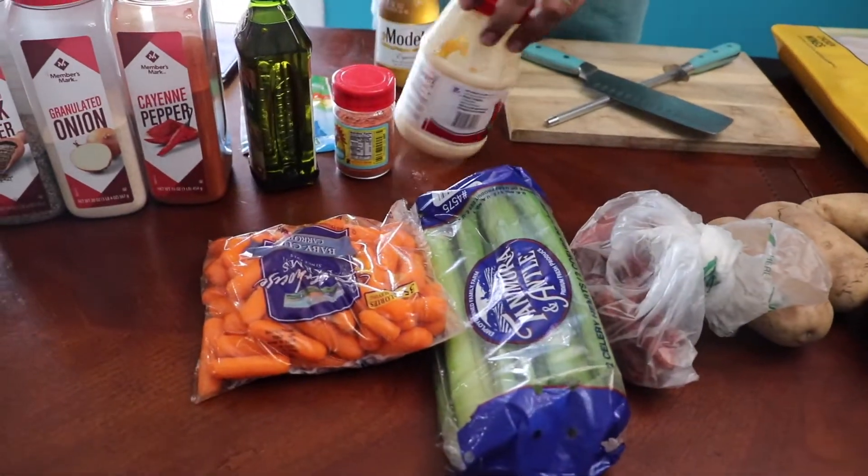This is just for snacks. We're going to make some ranch before we get started. Just some beer, my friends. It is hot as hell outside.